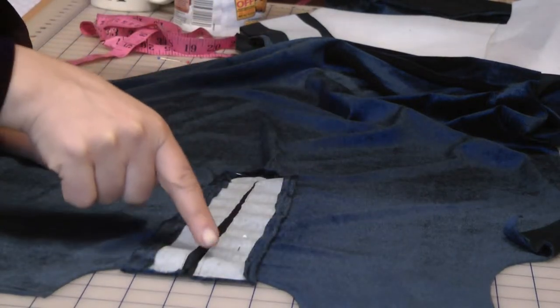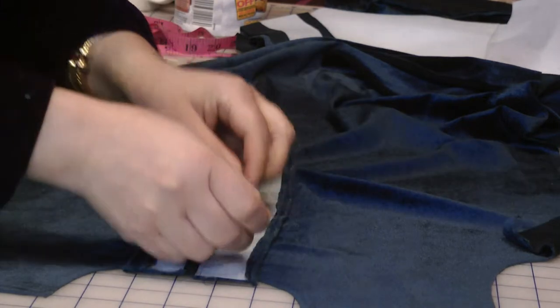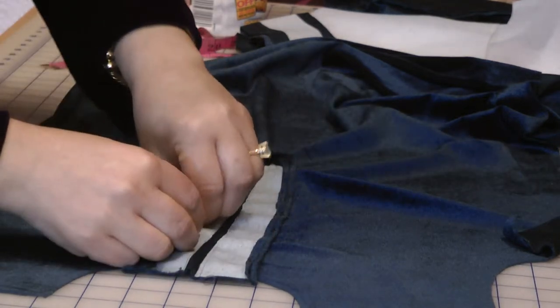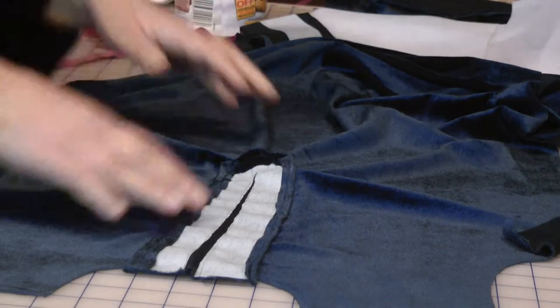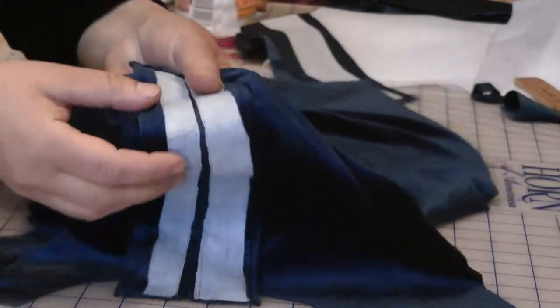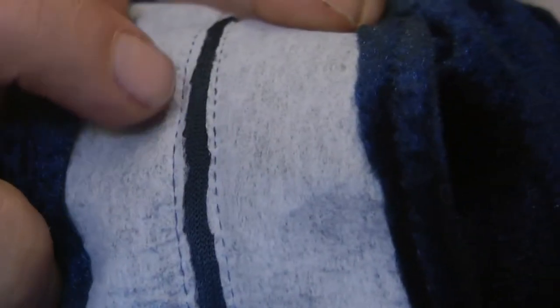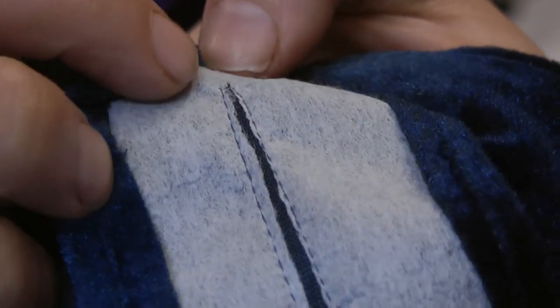I have stitched along here and I'm going to take out the pins. You can see, if I bring it close — it's blurring — but there you are, you can see how far I have done and where the edges of the interfacing are.